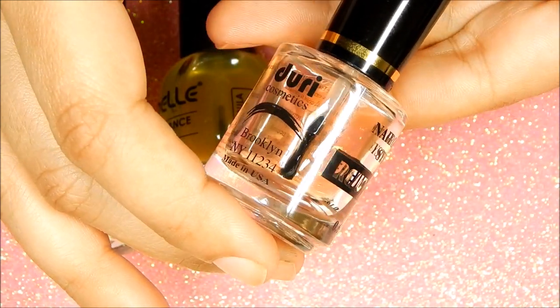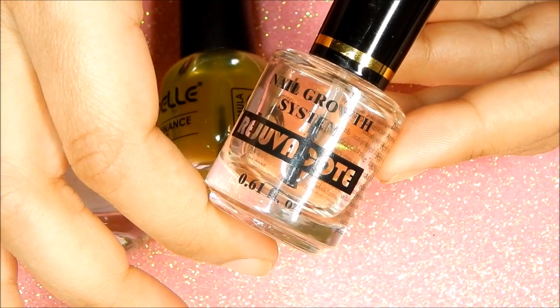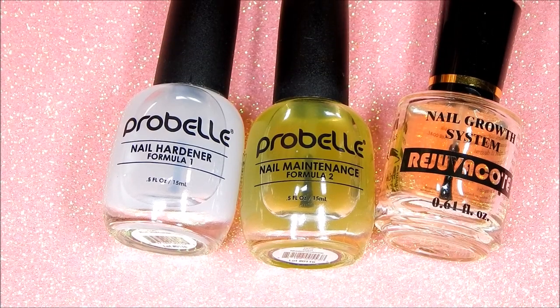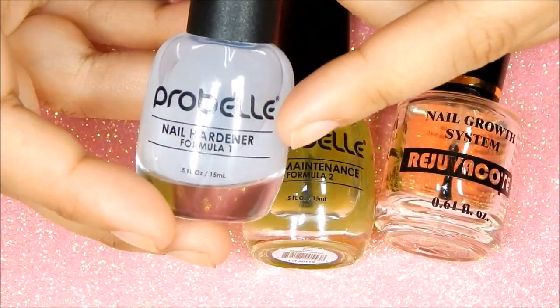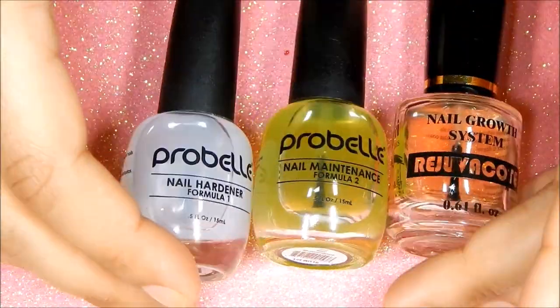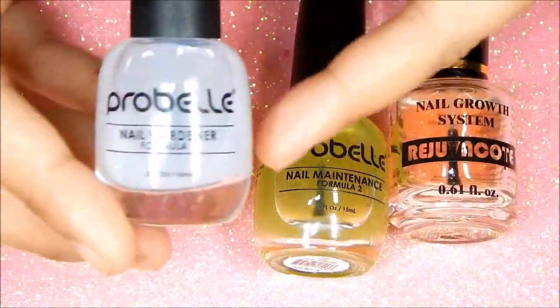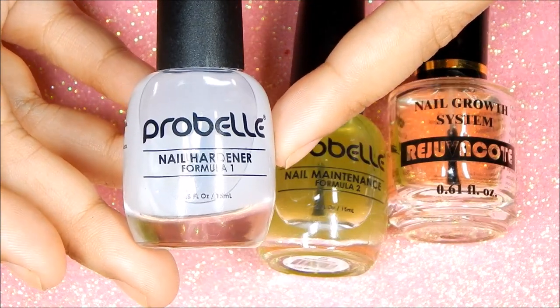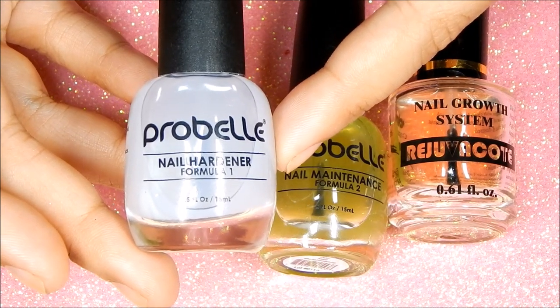I absolutely recommend it to all my family and friends. I always use this product as my base coat. The next brand I've been loving is from Probell. I've heard so many great reviews that I needed to try them out. Luckily I was contacted by the company, and I knew straight away what I wanted to try — their two-step system. I've been trying it out for more than a month to give my honest opinion.